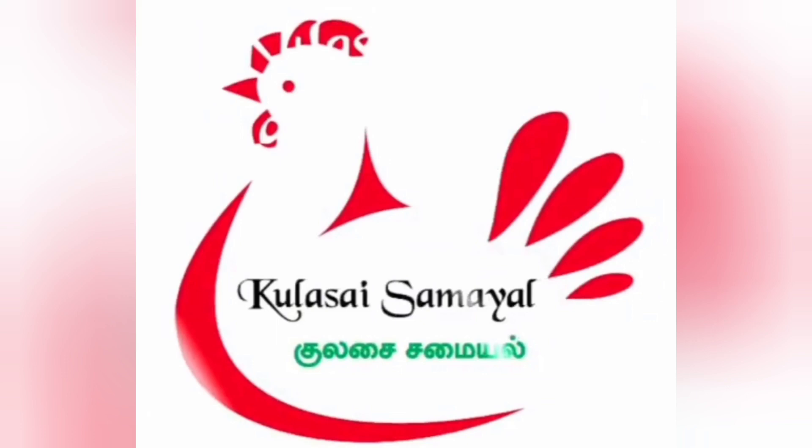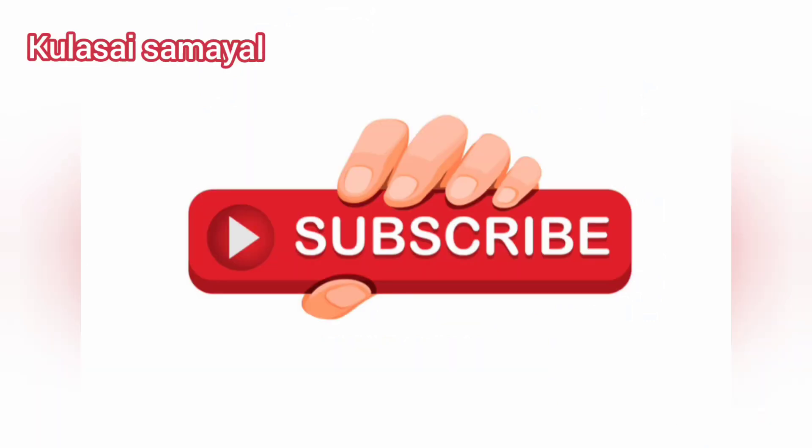Welcome to Closay Samir. Like and share. Subscribe to our channel and click on the bell icon.